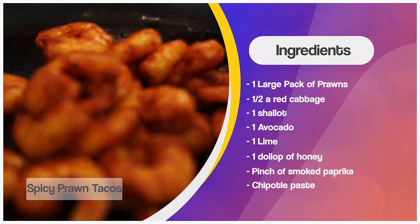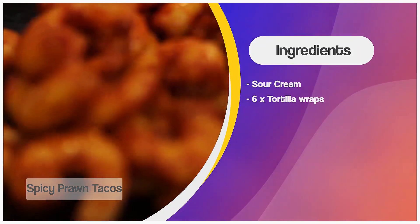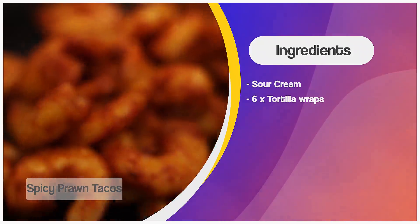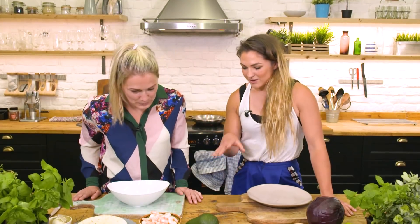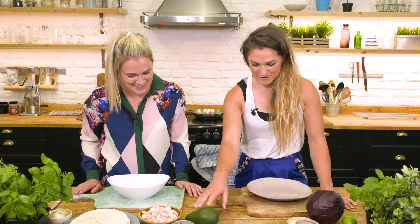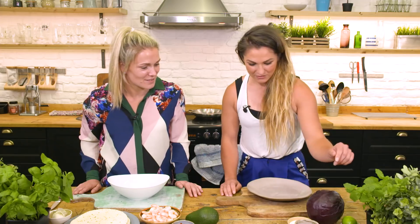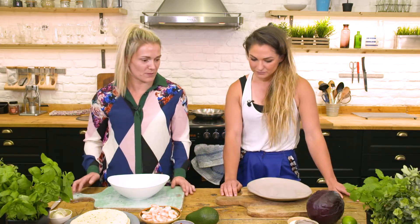Obviously we're using prawns, but I assume you could probably use different ingredients as well? Yeah, you can whack pretty much anything in a taco. This is one of my favorite recipes, but equally really nice with pulled pork and stuff like that too. So we've got prawns, chipotle paste — pronunciation debate there — a bit of smoked paprika, some avocado, some shallots, sour cream, honey, lime, some red cabbage, and salt and pepper for seasoning.